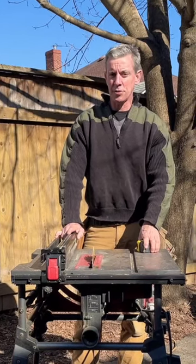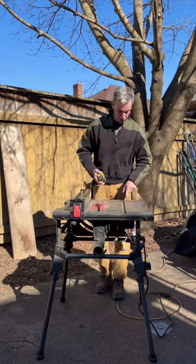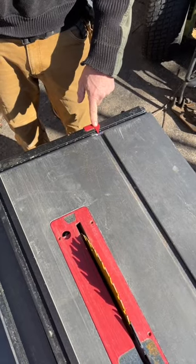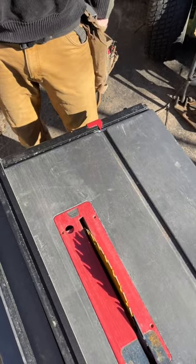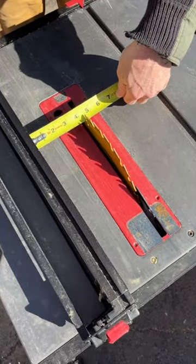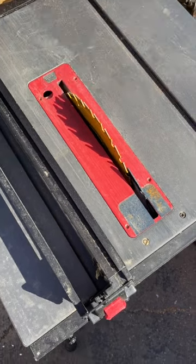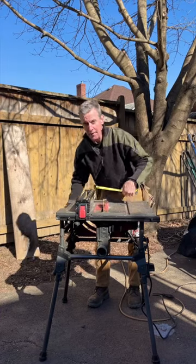Here's a secret about using a table saw. Setting the fence to the blade accurately, you can read the gauge or you can read your tape measure. What I like to do is get the tape against the fence, measure over to the edge of a tooth, make my adjustment, and lock the fence.